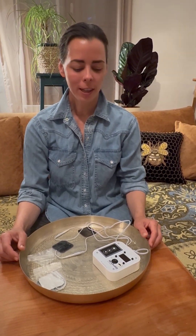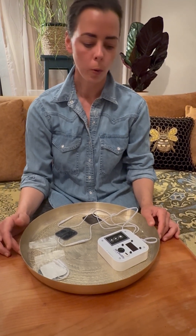Good afternoon everyone, my name is Dr. Ana Jael and I'm just quickly going to show you how to turn on a RifeBuddy. RifeBuddy is a small portable frequency device, amazing to use at home or while traveling. So let's see how it works.